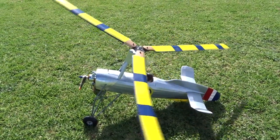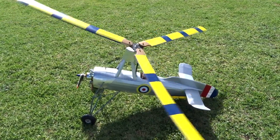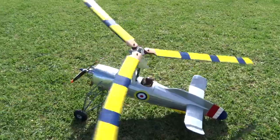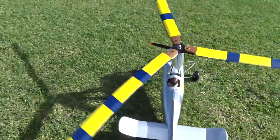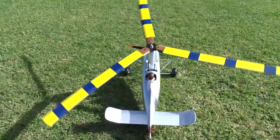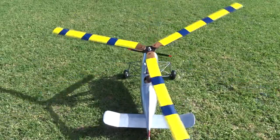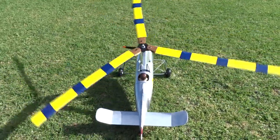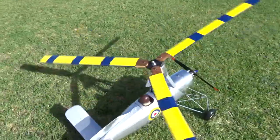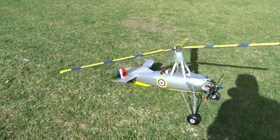It comes in at under five ounces, about 4.6 wing loading, which should be a floater. These are the big blades from the big Revolver, Revolver Mark One. Oops, get out the shadow, don't get caught in the shadow.